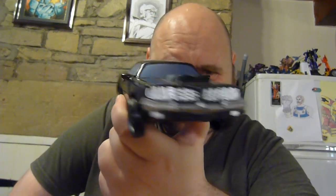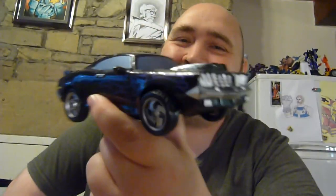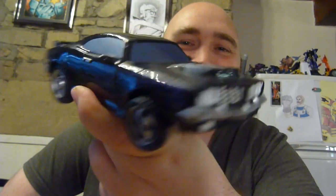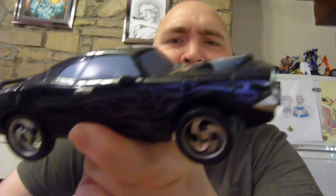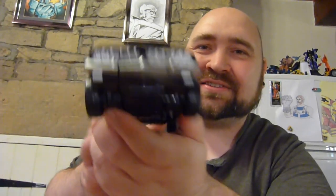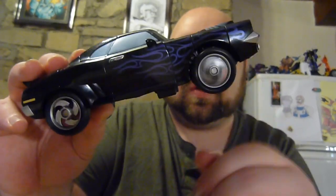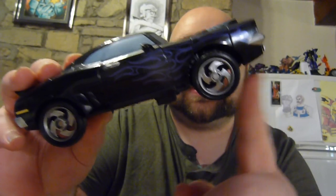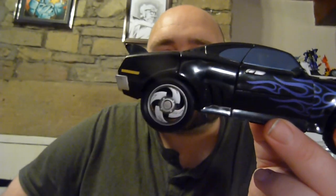I love muscle car alt modes, and this is the most muscle of muscle cars. We've got the Spyder logo on the front with some purple tribal flame decals here and there. The front bumper with all the headlights and the grill has a teeth motif going on. You've got the painted wheels and hubcaps — just really spiky doom. It rolls really well. An awesome beast of a car.